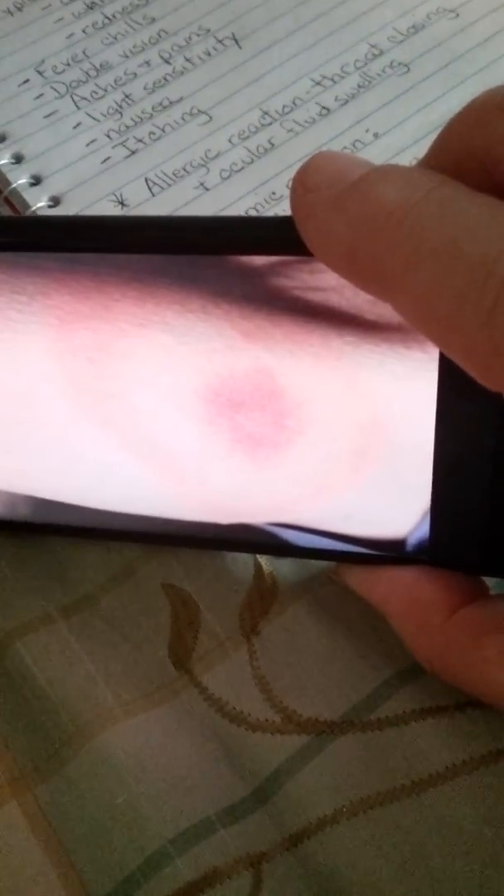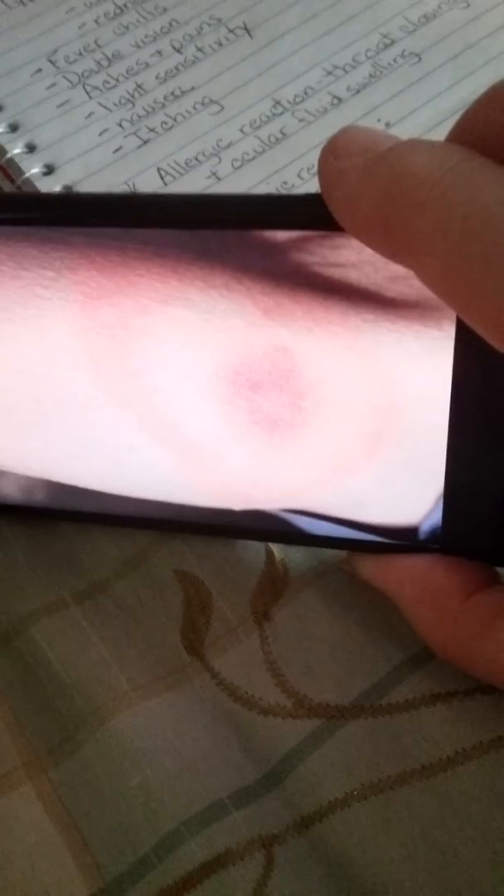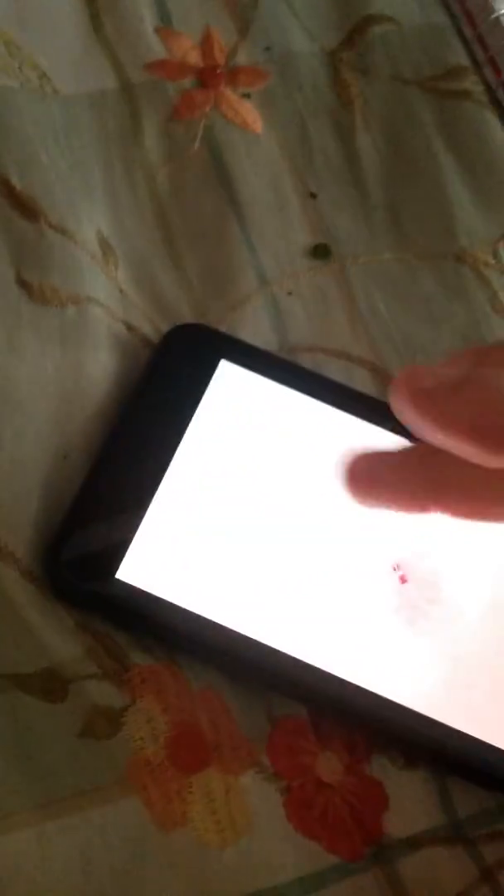Once it starts getting into your bloodstream and under your skin, it's going to form what's called a bullseye. That inner part is the bruising from the original bite. There will be a white ring around that, which is the venom, and then there will be a red ring around that, which is the blood cells exploding from the venom attacking.